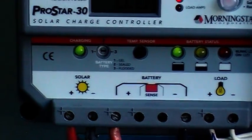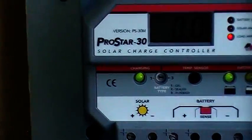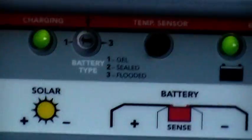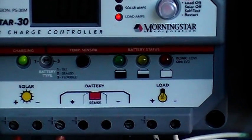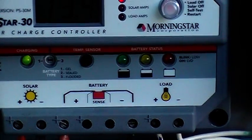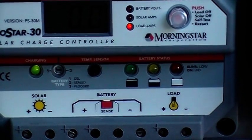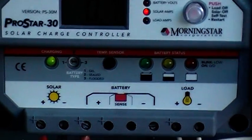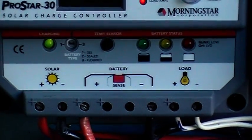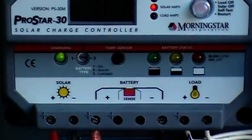Over here the light says solar — the charging light is on. Over here you can see it's got a low battery, half battery, and charge battery indicator. When it's charged, the LED stays on. Right now it's flashing, which means it's in power management mode — the batteries are fully charged and it's not charging, just in power management mode.